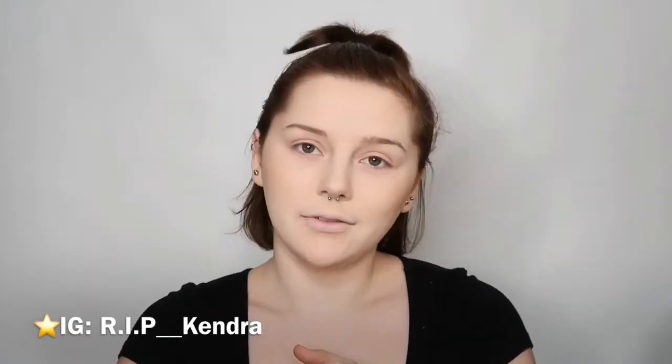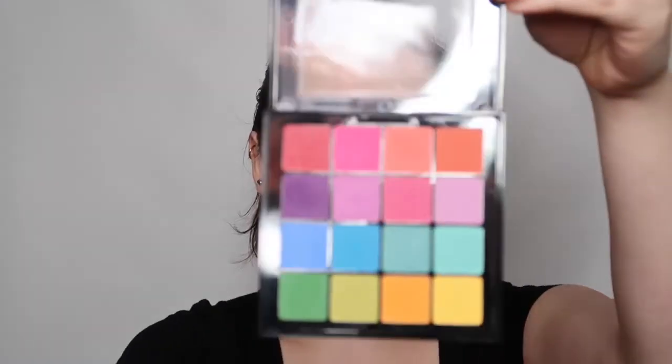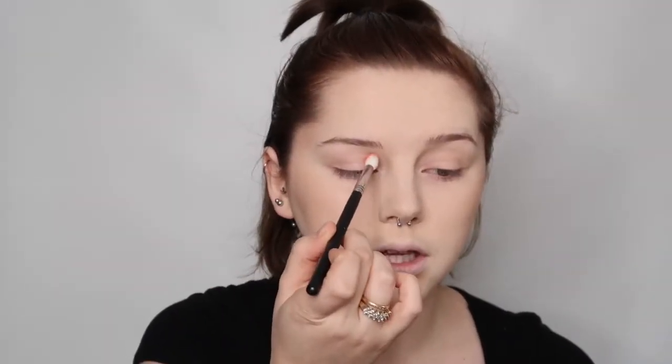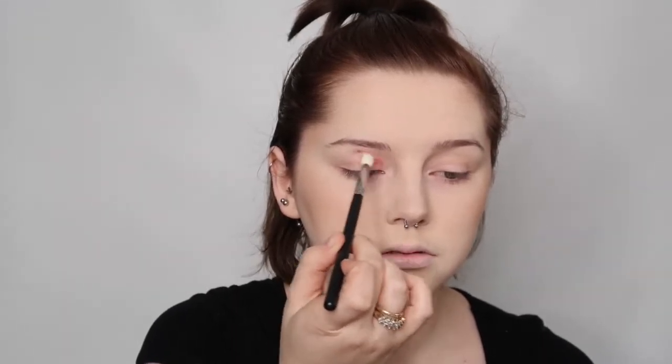Anyways, this is what I'm doing today. I hope you guys enjoy this video and let's just hop straight into it. I already have my base down on my face — don't mind my hair, I was seriously sick yesterday and I don't feel like doing my hair right now. So today we are using the NYX Ultimate Palette. Starting off with this peach color and putting it on the inside of the crease.